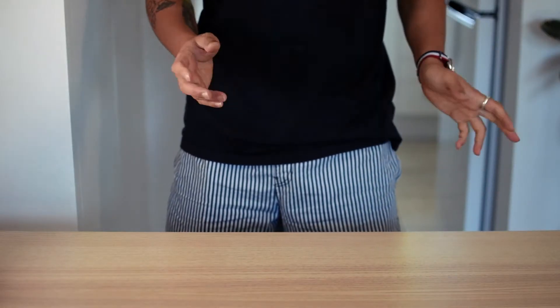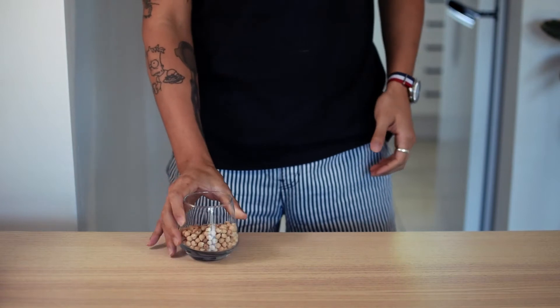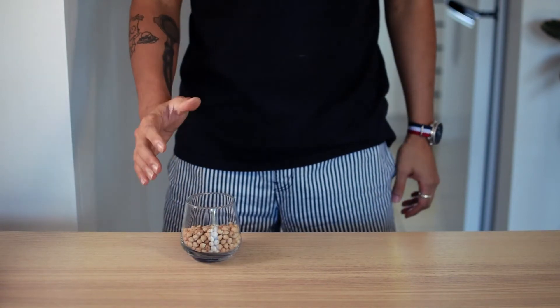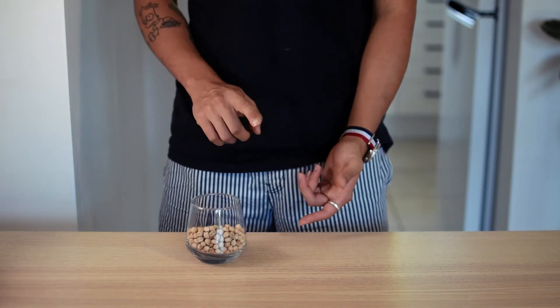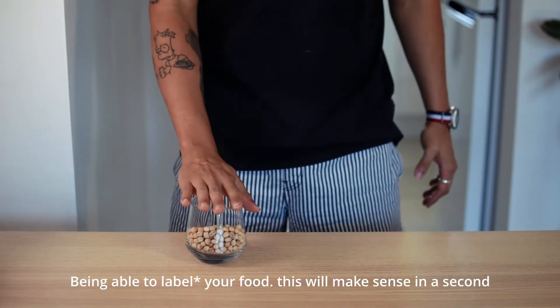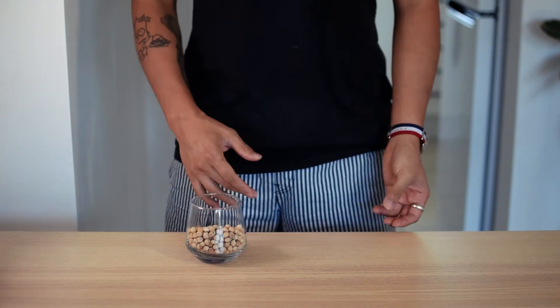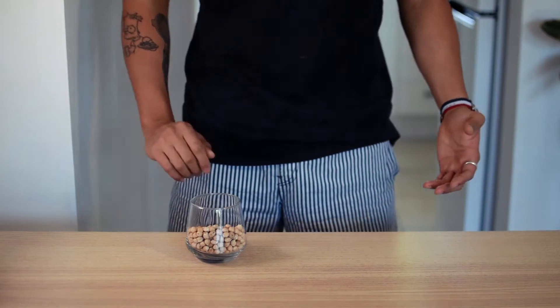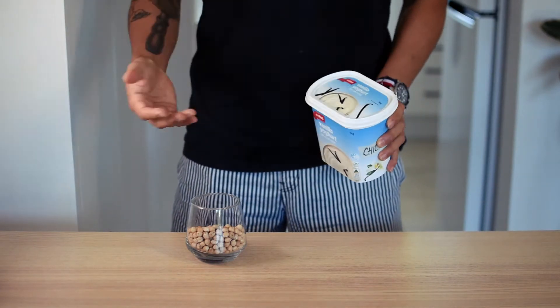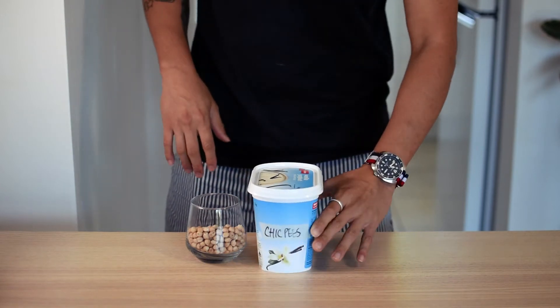Without further ado, let's get cooking. To make hummus, we'll need a few very basic ingredients. The main ingredient is chickpeas. I've got some dried chickpeas here. Alternatively, you can use tinned chickpeas, but dried chickpeas are about half the price, and by soaking our own chickpeas we avoid producing wasted tins which, in the best case scenario, I hope get recycled properly instead of going to landfill.